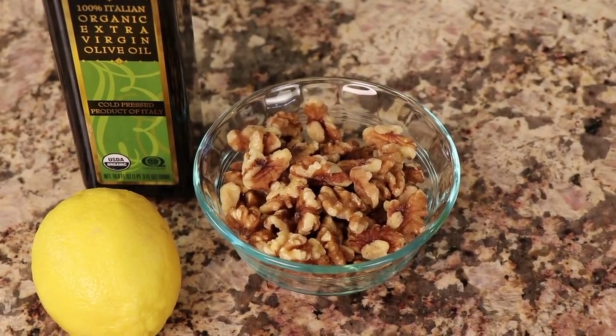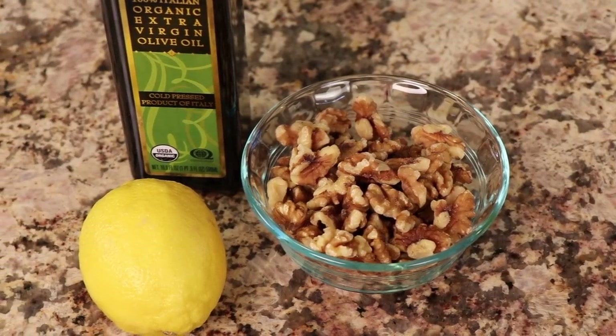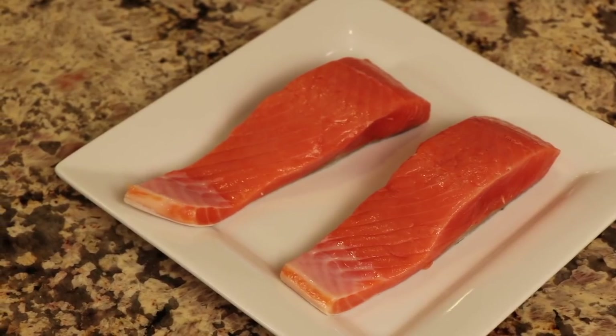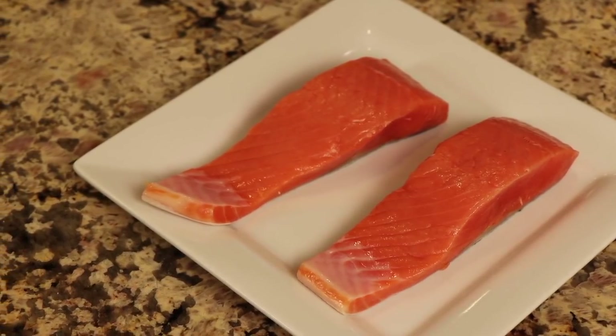For our walnut crust we're using walnuts because they have a higher ratio of omega-3s to omega-6s compared to almonds, which have a really high number of omega-6s. I want to make this as heart-healthy as possible — no point counteracting the good omega-3s from the fish. We'll also need a fresh organic lemon for zest, some olive oil, and wild coho salmon fillets.